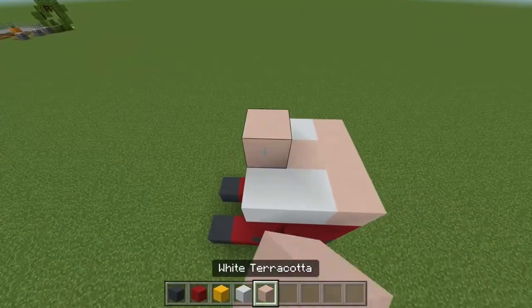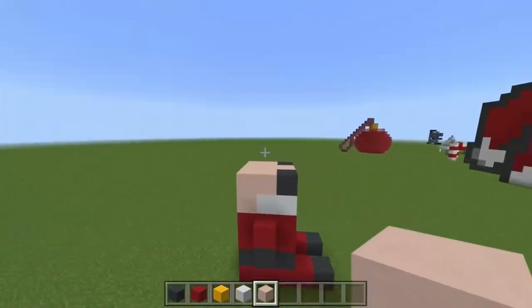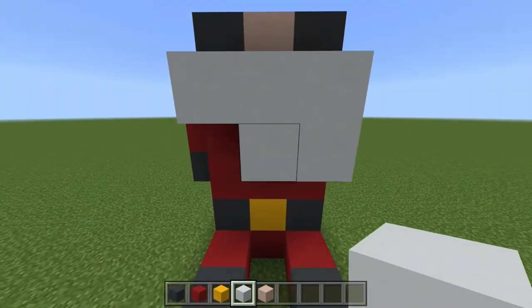On top of this we add our white terracotta like so, and then two pieces of grey concrete for the eyes. Then we go back and complete the head. Now it's time to flesh out the beard and make it more puffy like Santa's would be.